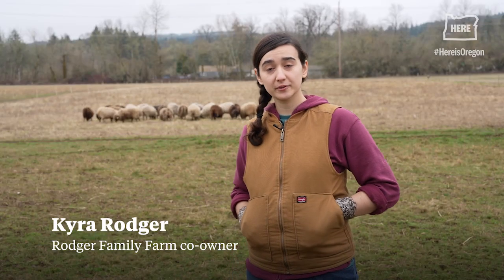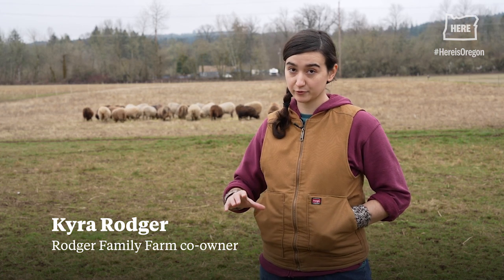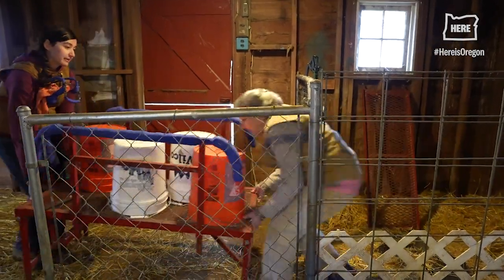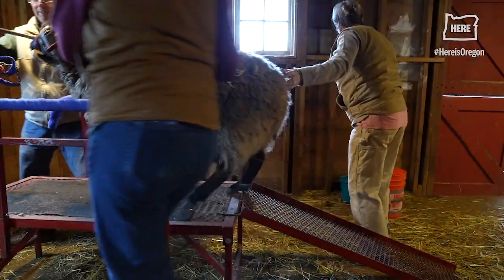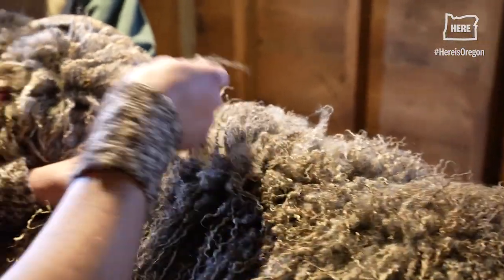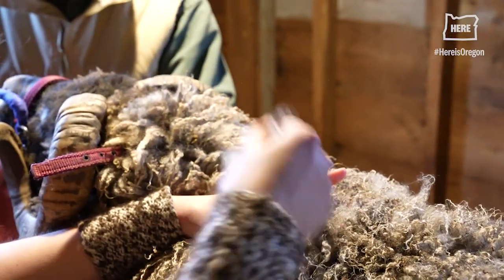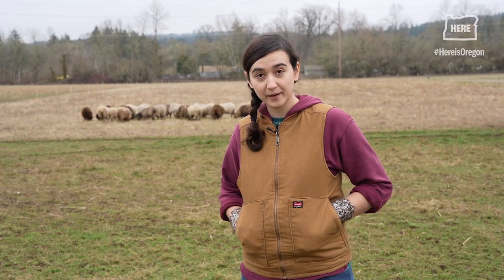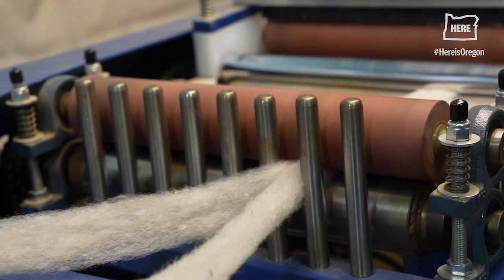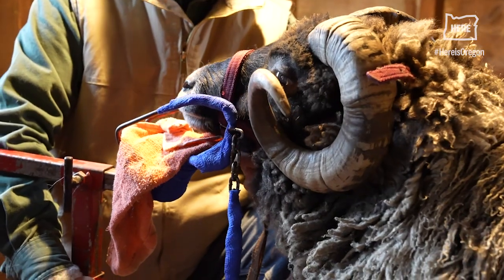As far as I know, we are the only farm in Oregon that 100% roos their sheep. To roo in the Shetland Isles is just a word that means to hand pull. Rooing — it doesn't pull hair out of the head. It's already been released. I think it's the more natural way of handling them. It gives a better quality product. I think it's easier on the animal.